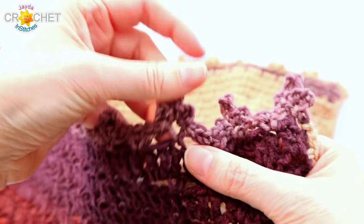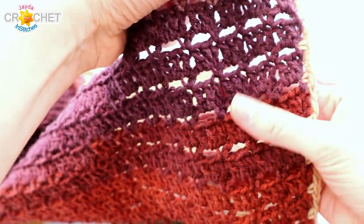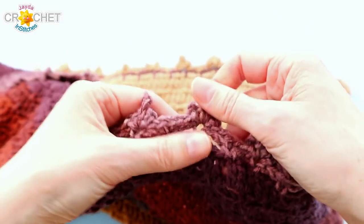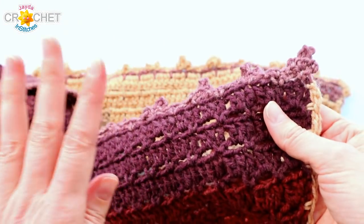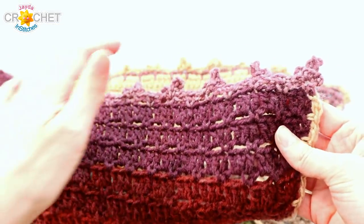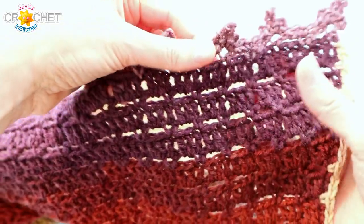Now that you're done with all the crocheting, I highly recommend that you block your blanket. This will allow you to make the pattern show up nicely — you want to be able to see those little spaces in between all of the bricks, so the mortar row stands out from the brick row. You can lightly get it wet or wash it gently by hand in the sink, then pat it down and pin it into place on a towel, and let it lay flat overnight to dry. You can also lightly steam block it — but don't touch a hot iron to your crochet work, it will flatten.